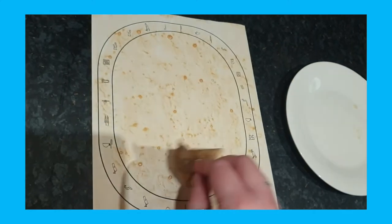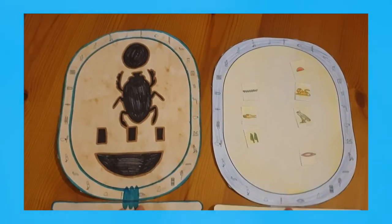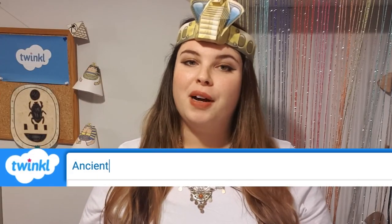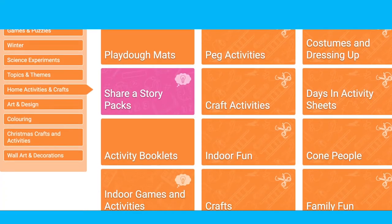Print on card and use the tea stain method, paints or felt tips to make the cartouche stand out even more. There are many other ancient Egyptian crafts and you can find them by searching or going straight to the crafts area of the Twinkl website.